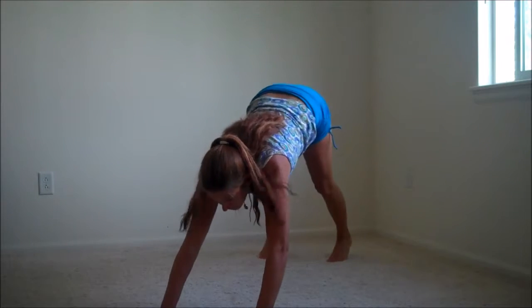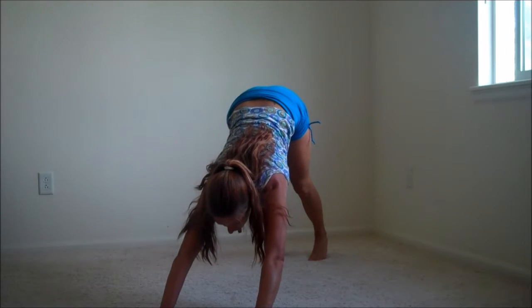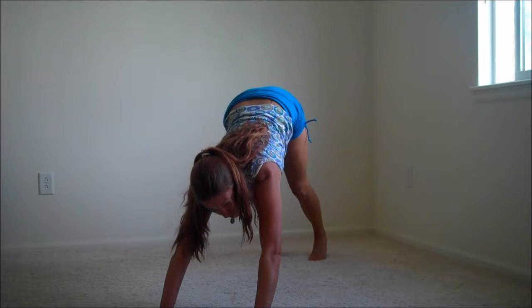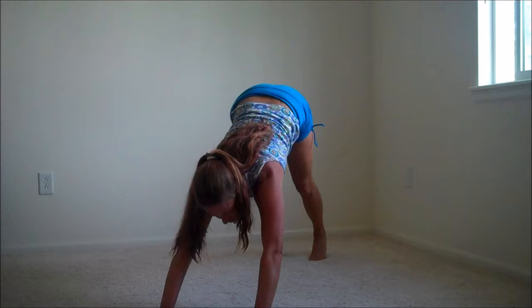Let's begin in a downward facing dog position. We're going to come back, push back through the hips and give ourselves a nice full body stretch. We'll walk our way into it nice and slow and then we'll build a little bit of speed.